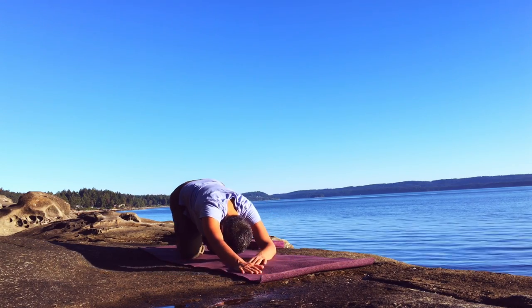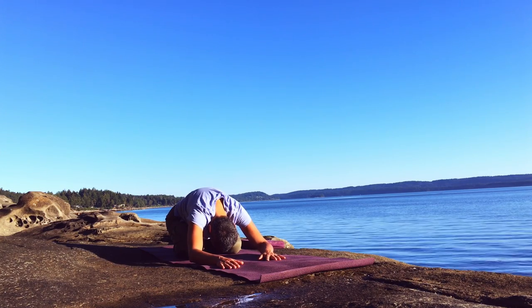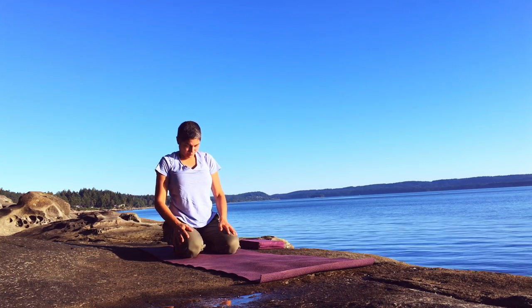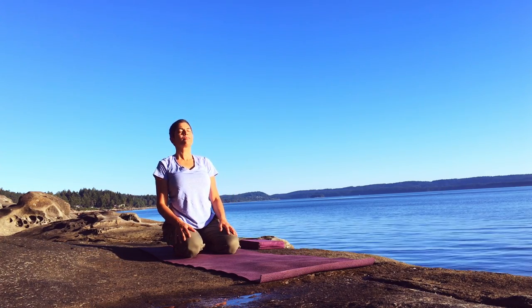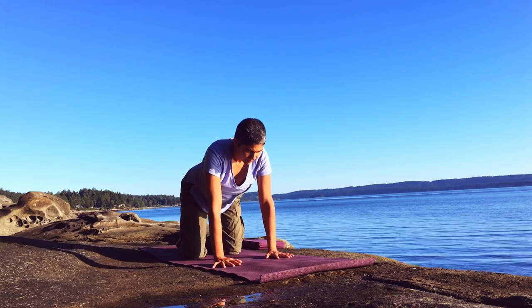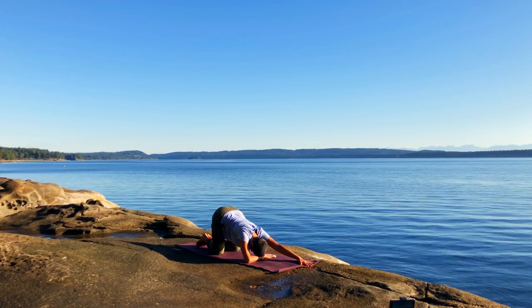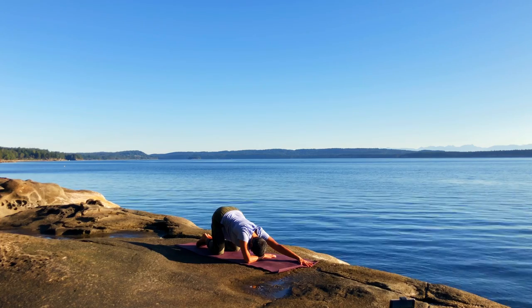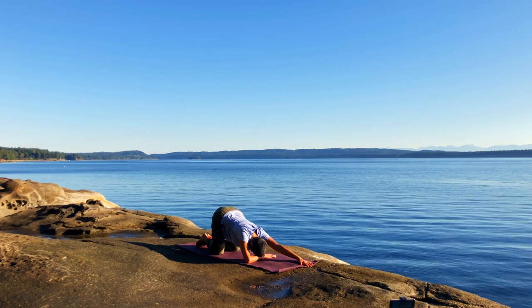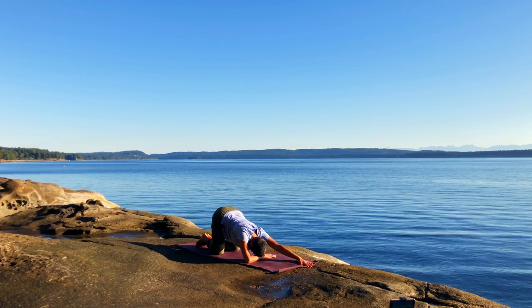Sliding back to the heels, rolling up into sitting, and coming to the other side. Left arm forward, right forearm across, forehead resting on your right forearm as you lean the sit bones back. Feeling the stretch through the left shoulder, left arm, and left side.